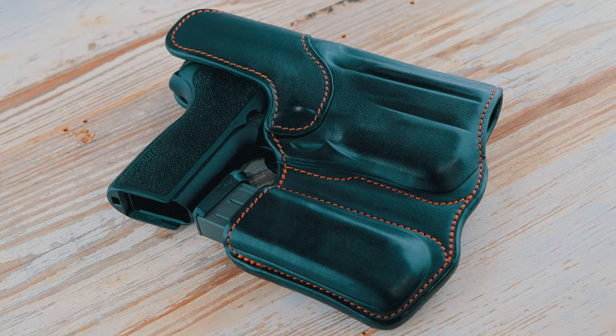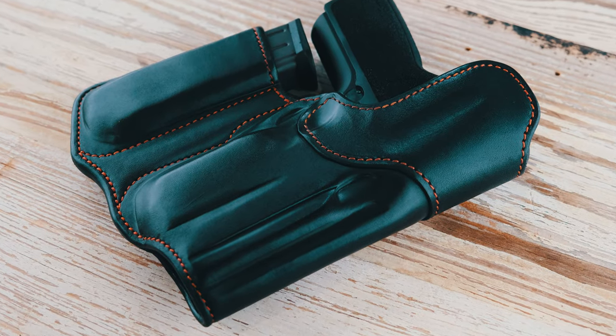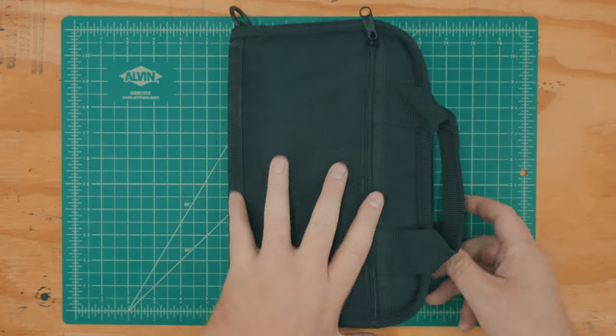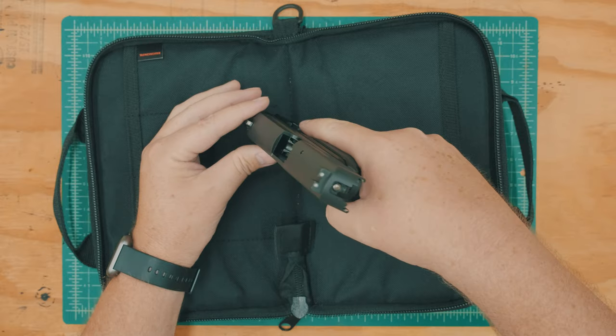I typically carry a SIG P238 pistol with me anytime I leave the house. It's small, lightweight, and easy to conceal, but lately I've noticed my P229 was starting to feel a little neglected.